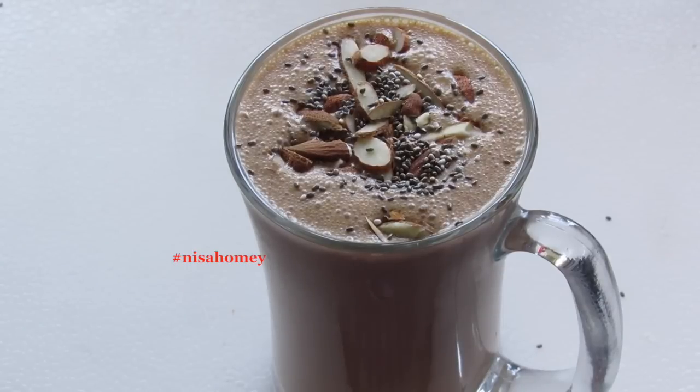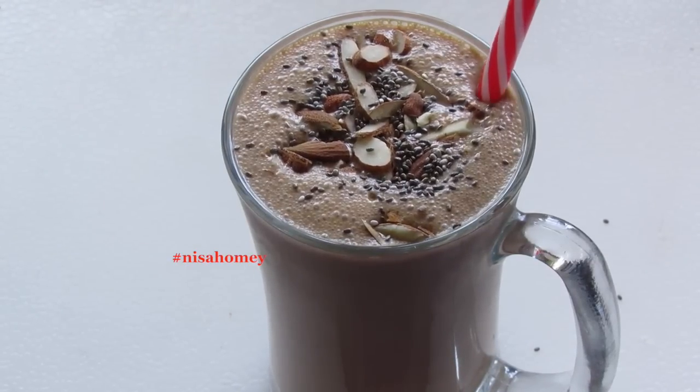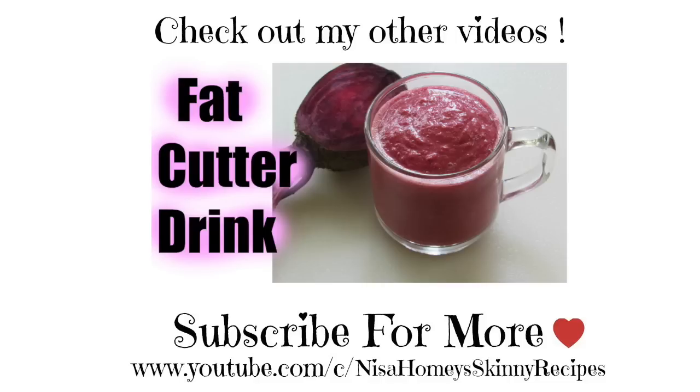My easy and quick coffee chocolate smoothie is ready to serve. If you enjoyed this video, please give a thumbs up. If you are new to my channel, hit the subscribe button to stay updated with new videos. Thank you for watching, and until next time, take care, bye bye!